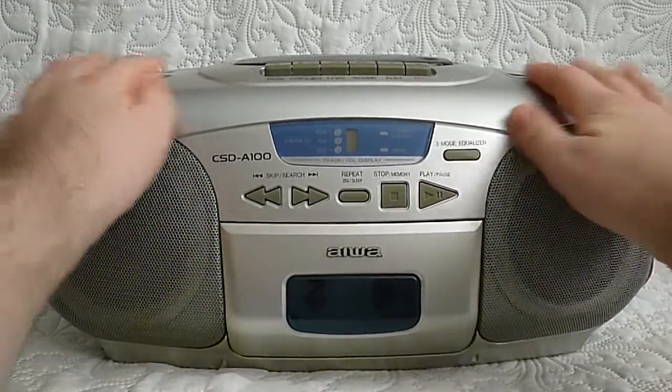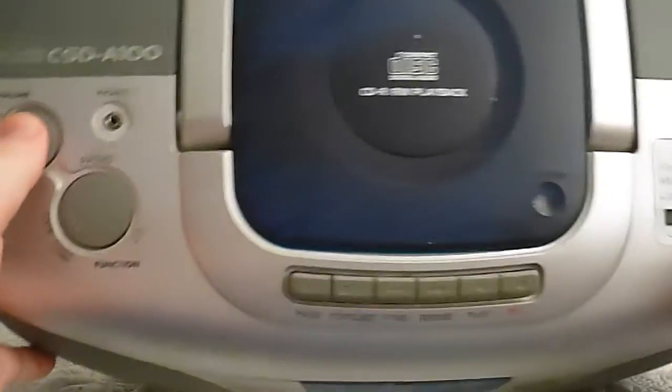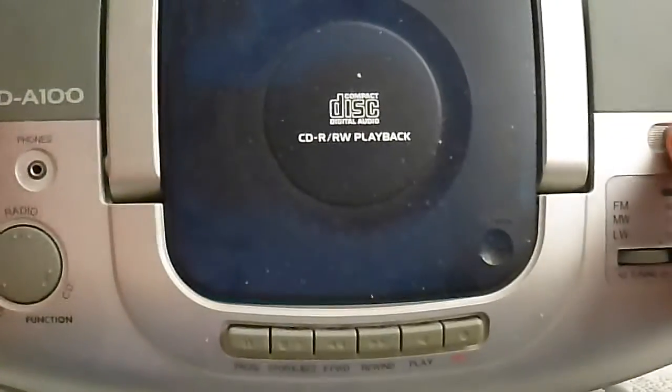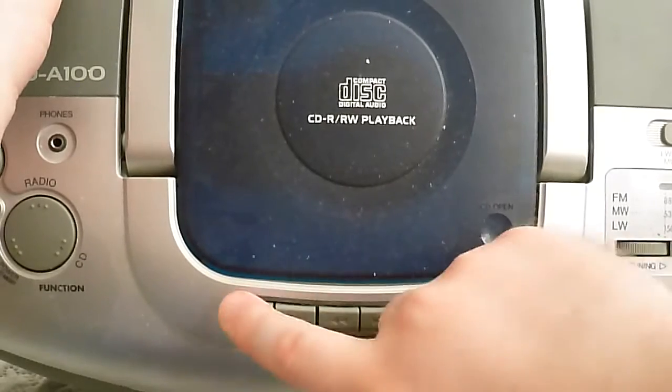If I tilt it — let's see if I can do that on camera — it's a little bit hard but I'll manage. Up here you can see the cassette player functions: record, play, rewind, forward, stop, eject, and pause.